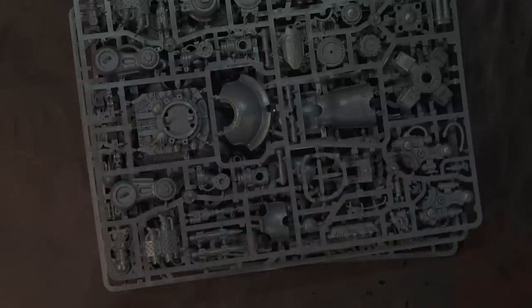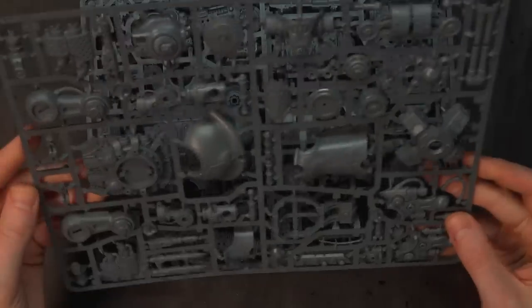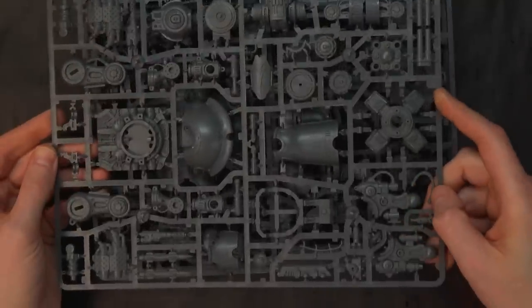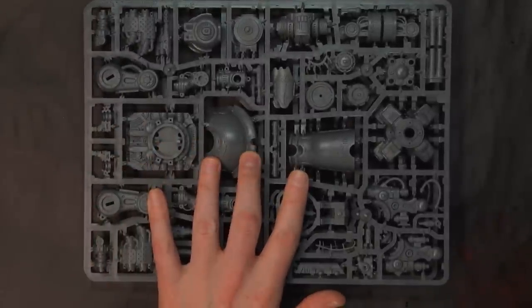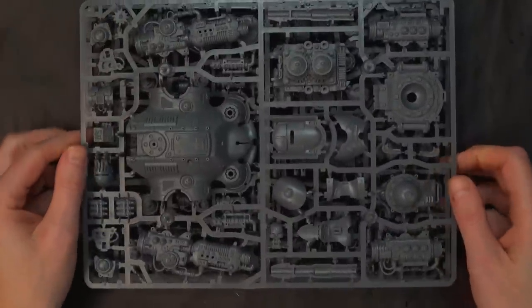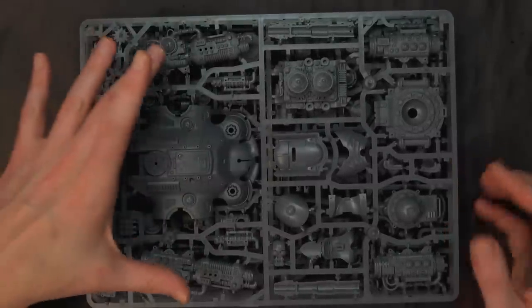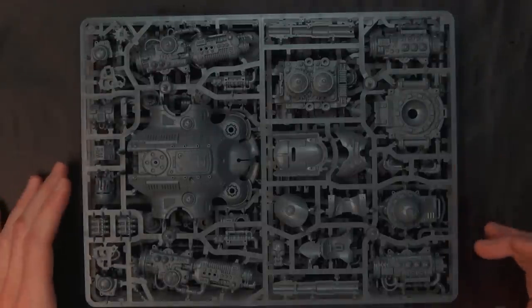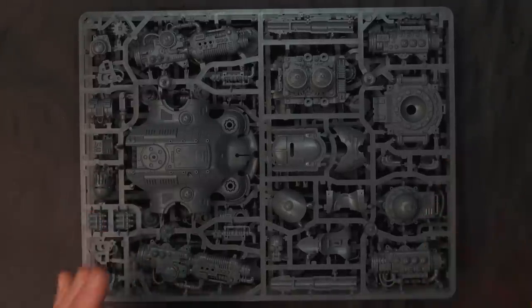This kit contains Sprue A — two instances of Sprue A, which is your leg sprue with shoulder pads, hips, and similar parts. Then what makes the Castellan different is Sprue C, which has the different carapace, weapon options, head, et cetera. Both have similar design elements that fit into both sprues, so keep that in mind. There are subtle differences between the two knights.